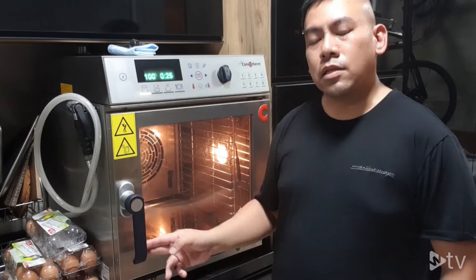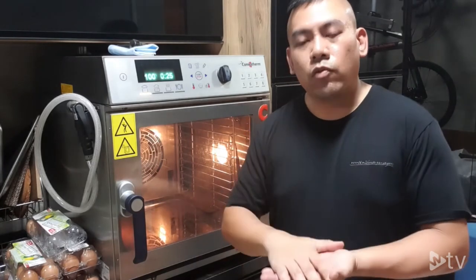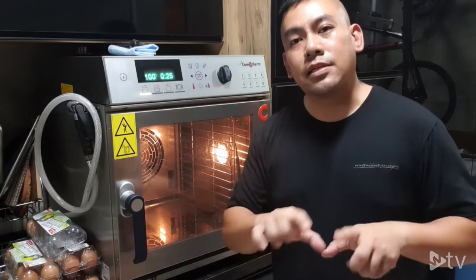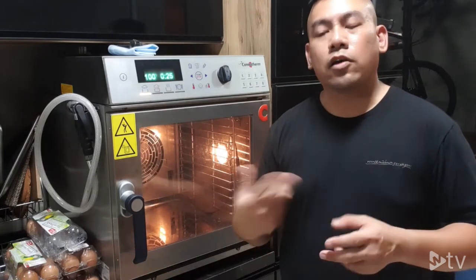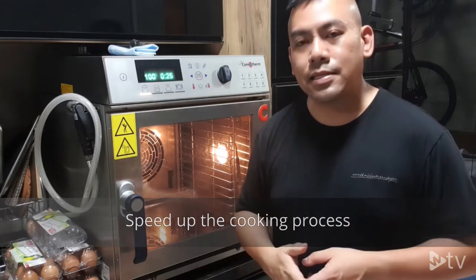Today I want to introduce the technology behind this mini combi oven — what we call the closed system. A closed system works just like a pot when you want to boil water: you fill it up and cover it with a lid to speed up boiling. We use the same principle here, so with the closed system you use less water, less energy, and at the same time speed up the cooking process.